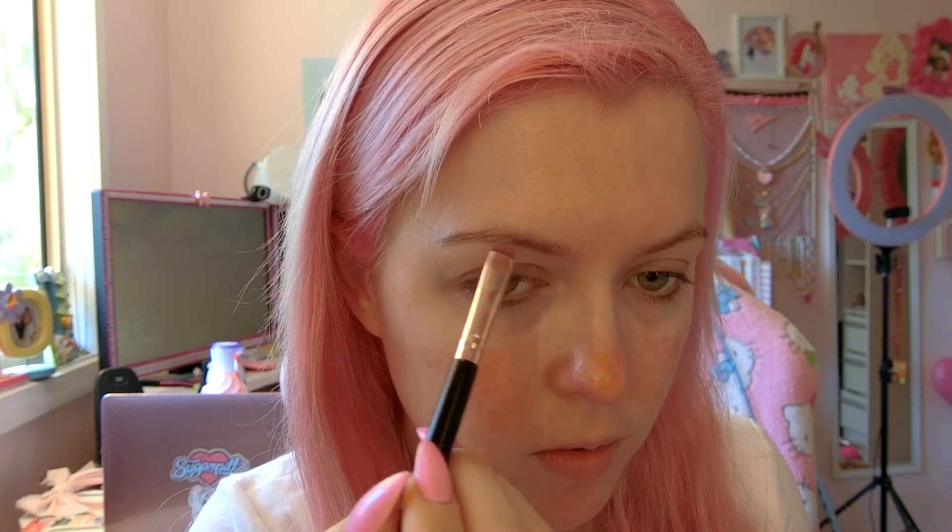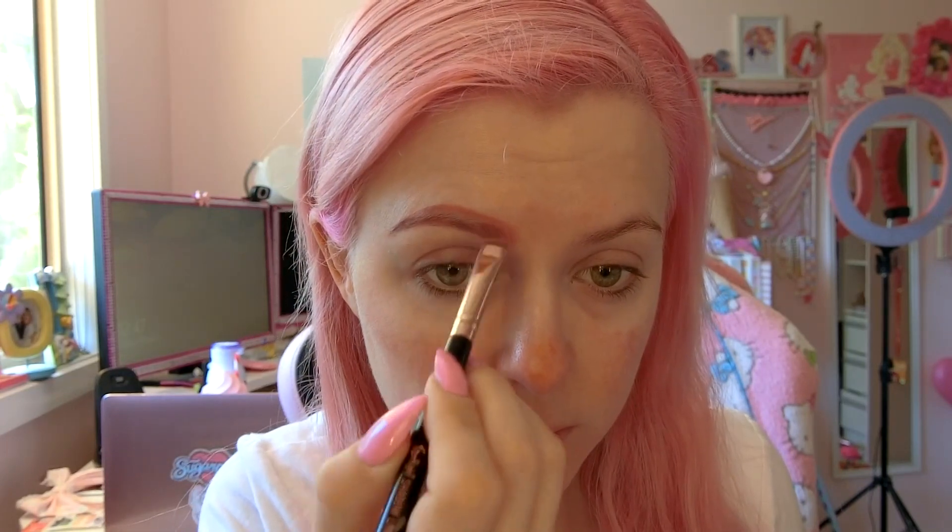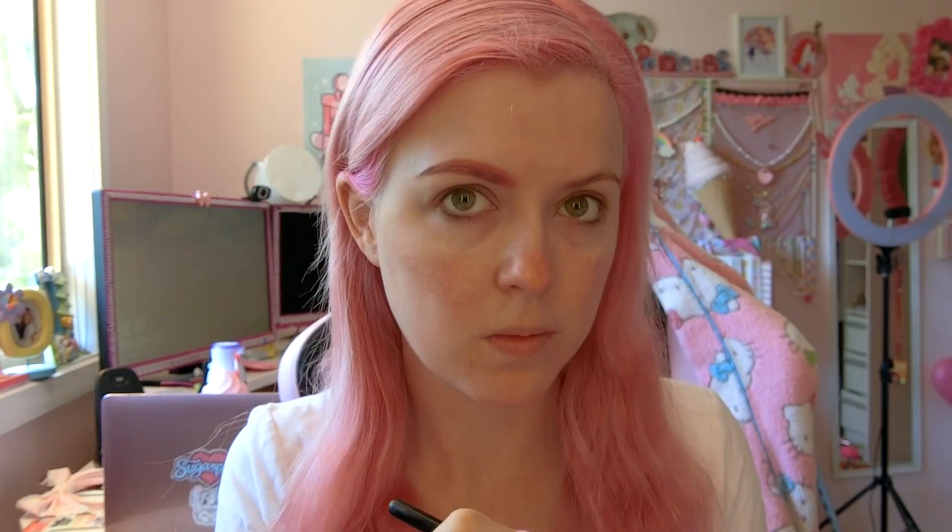Next up, it's time for brows. I actually use a liquid lip color from Lime Crime to do my eyebrows, because it's really hard to find eyebrow stuff in pink. So I'm just going to use that lip color and draw a lovely brow shape on like so.